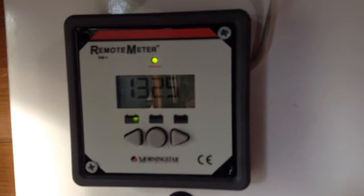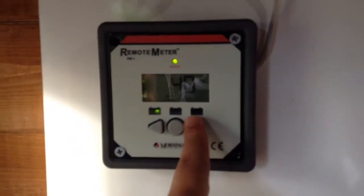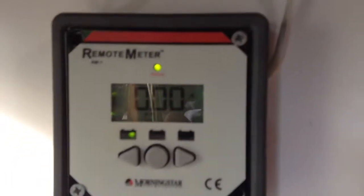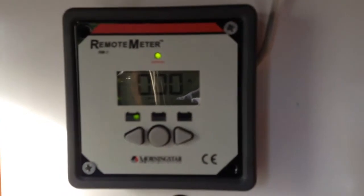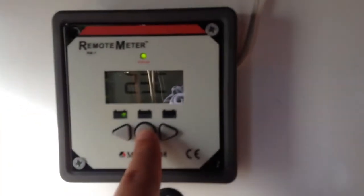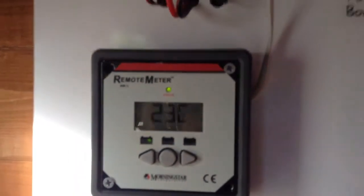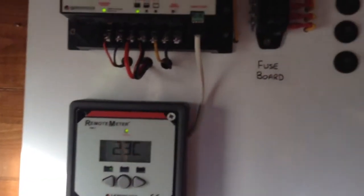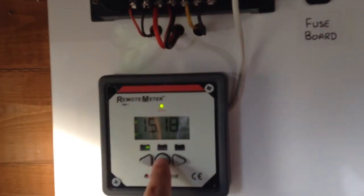From the wattmeter we're bringing in 1.8 watts. If I come up with this, it shows the charging current as zero, so the load is on. The temperature is 23 degrees Celsius, so it's a bit cooler now — not like during the week when it was mega hot.